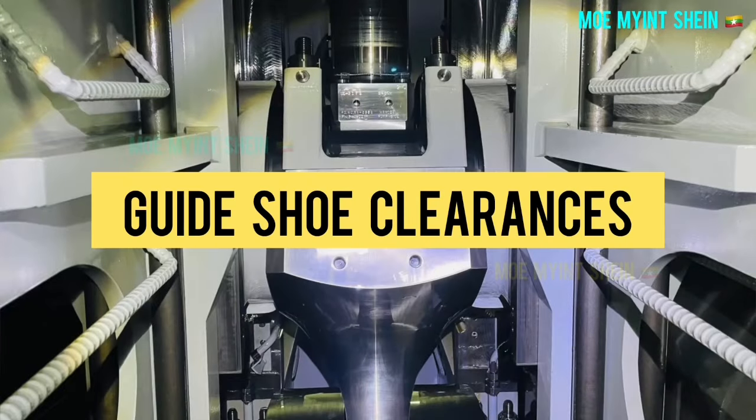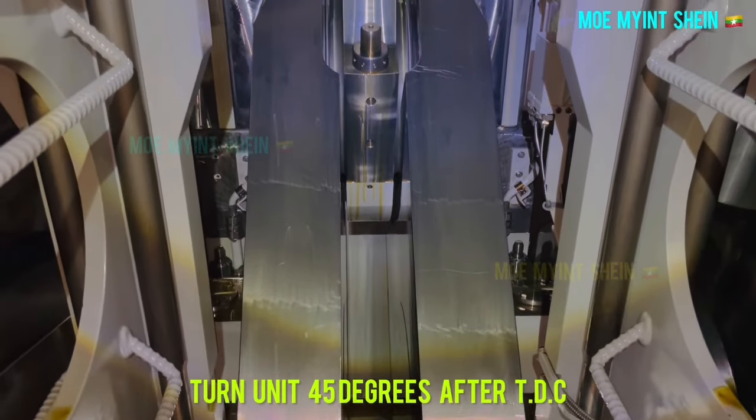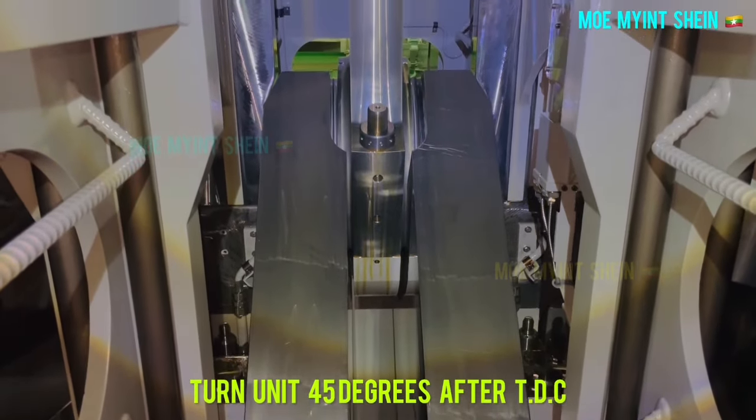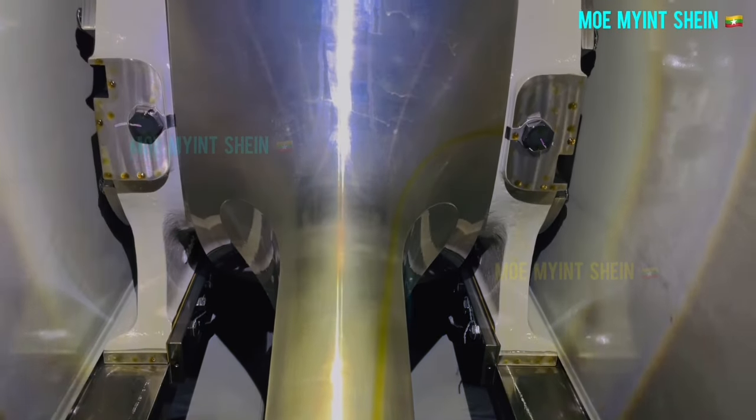Let's measure guide and guide shoe clearances. First, turn the unit to 45 degrees after TDC. Now the unit has reached the desired crank angle position.